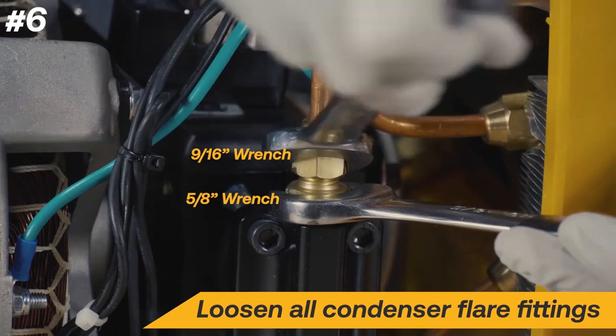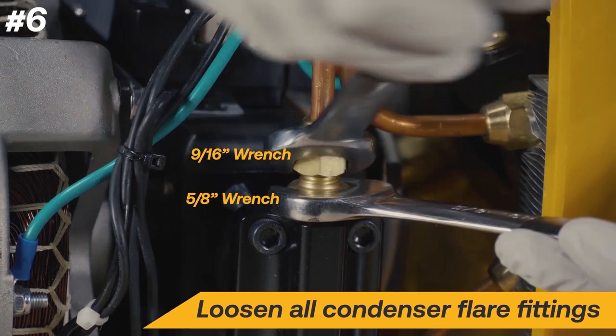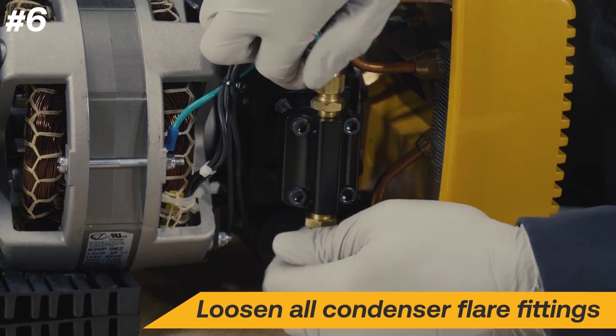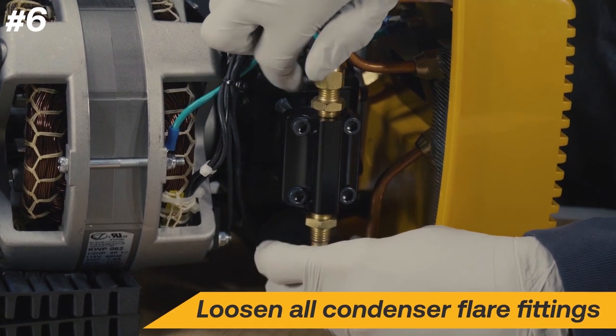Using a 9/16 wrench and a 5/8 wrench, loosen the condenser flare fittings. Be sure to loosen the flare only and do not loosen the fitting in the cylinder head.